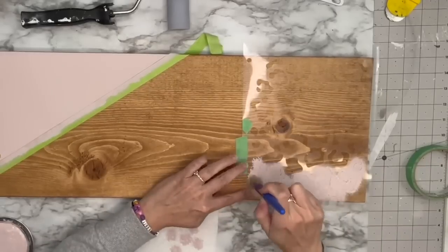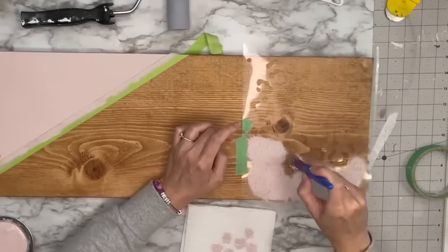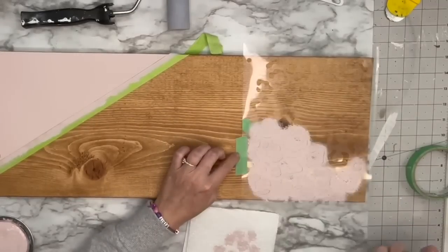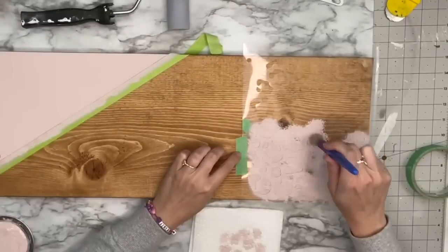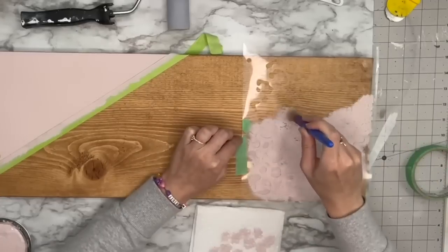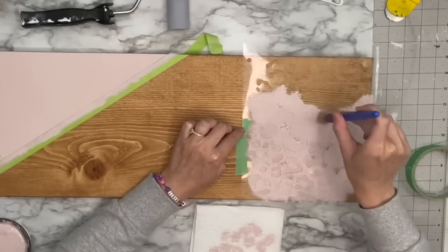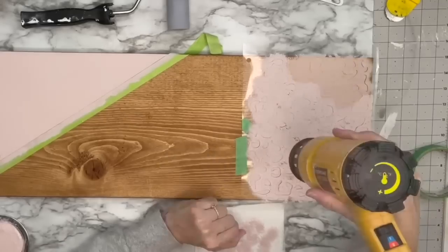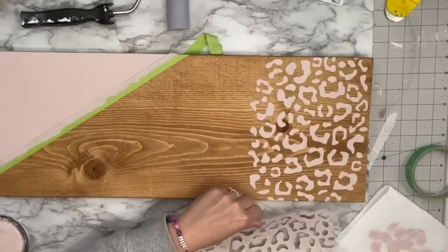I'm using one of these stencil brushes from Dollar Tree — they come in a three pack. You can also cut the bristles down on them to make it more blunt on the end. I just go in up and down motions, always start off lighter and then go heavier, because you don't want all that paint going underneath your stencil. Slow and steady is going to win the race here. You can also just cut cheetah print out with vinyl if you don't want to make your own stencil — and you can reuse your stencils over and over again.